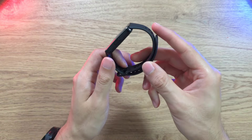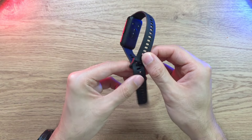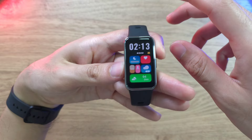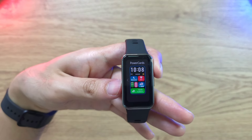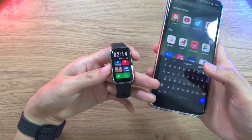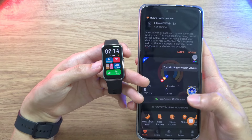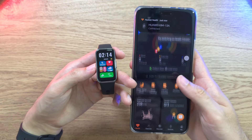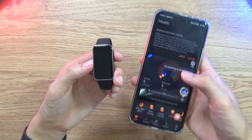The secure fit is great for sports modes and active use. You can also check out the watch face — I selected one I like, but you can choose from many others. To do so, connect the band to your phone via Bluetooth using the Huawei Health app, available from the Huawei AppGallery which you can download through Google Chrome.